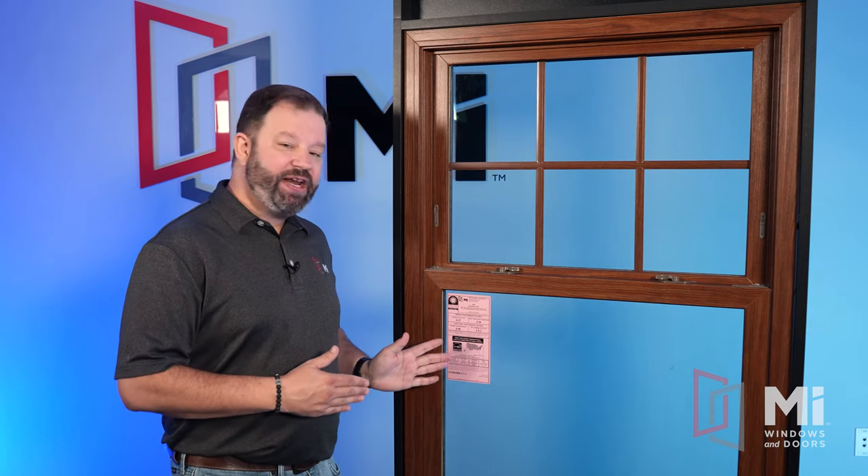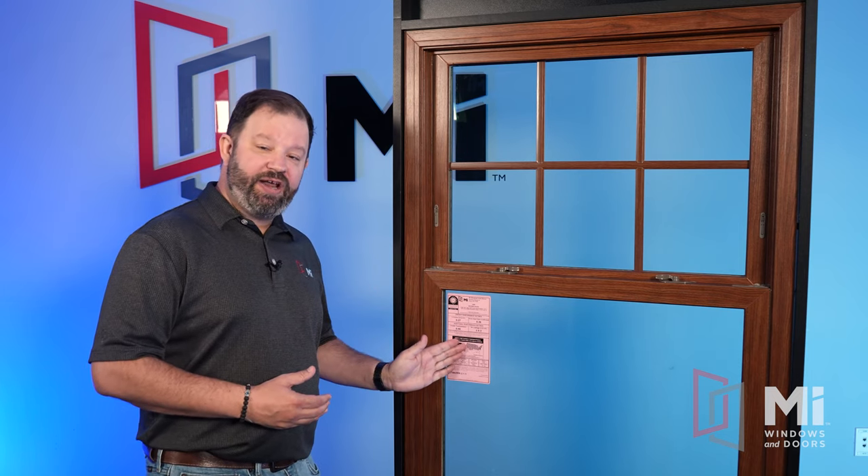Now some of you out there might be thinking, Lehman, you messed up — you left the NFRC sticker on the window for your video. Yes, I did, and for very good reason. As most of you are aware, October is Breast Cancer Awareness Month. So for the entire month, MI Windows and Doors will be putting this special pink NFRC sticker on every window we produce, to help promote awareness and raise money for breast cancer research.